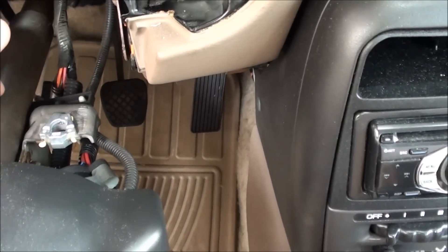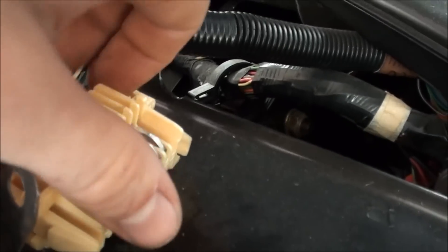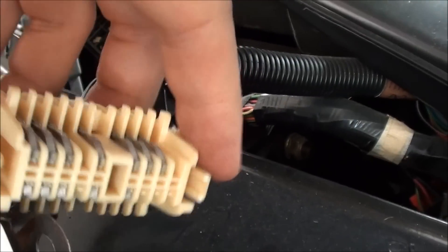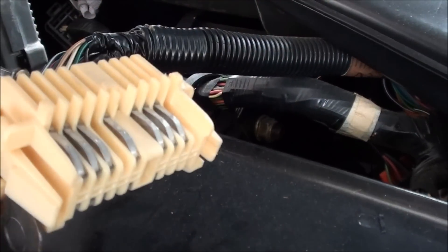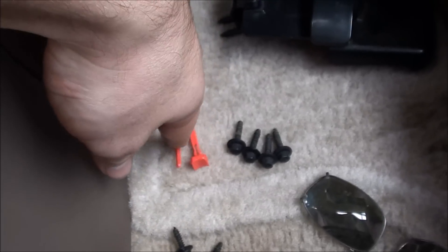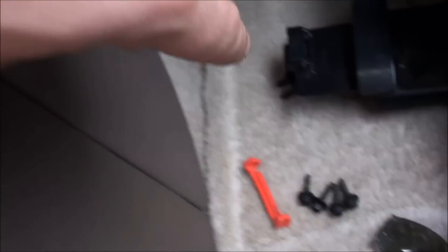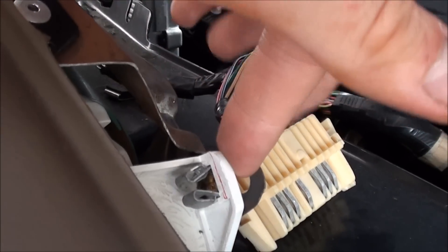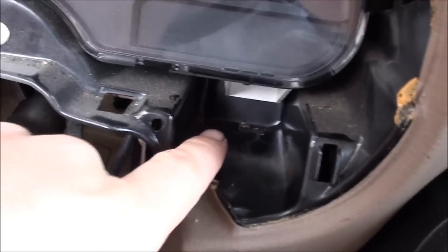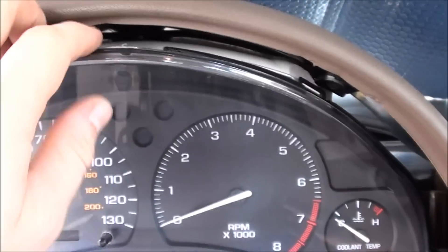There are two 13mm bolts holding the steering column up — just drop that. And then on the back, remove these two pieces — these right here are the electrical connections. You just have to push this piece in on this side, this on the other, and you should be able to pull it right off. There are also red connectors holding those in, so you've got to pull those off first. Then there are four bolts holding the cluster in, and two on the back — one right here, same thing on the other side, one right there, and another one right there.